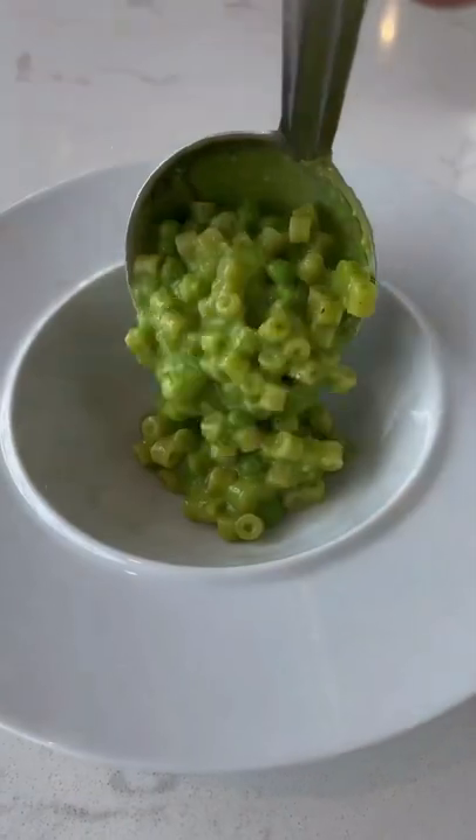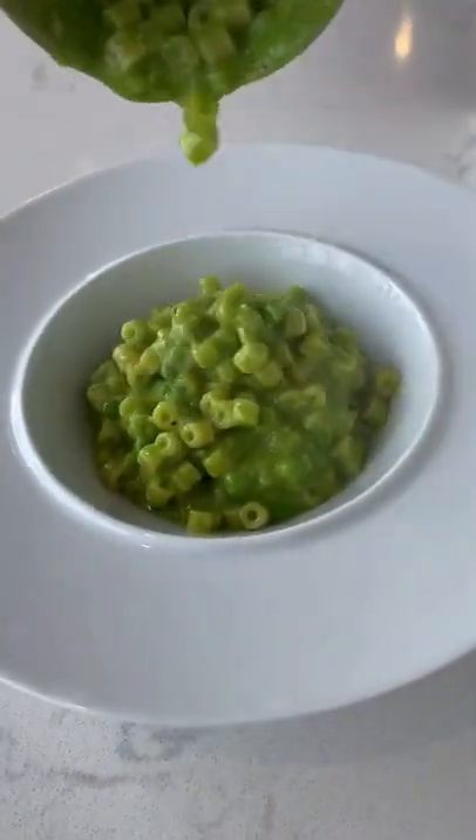I love the contrast of savory, crispy pancetta and sweet peas. A must try. Buon appetito!